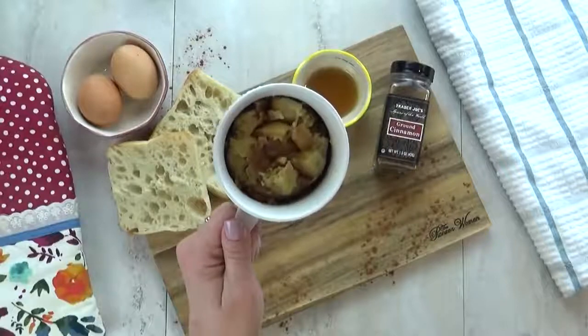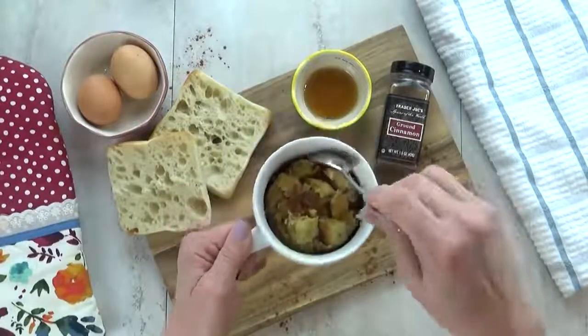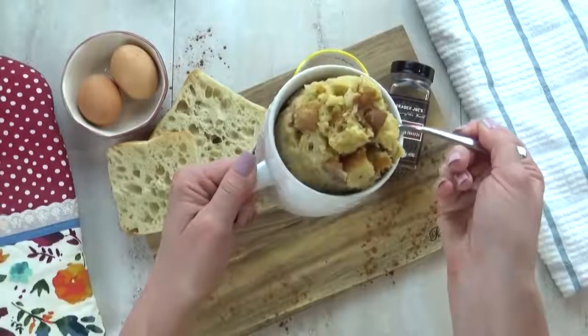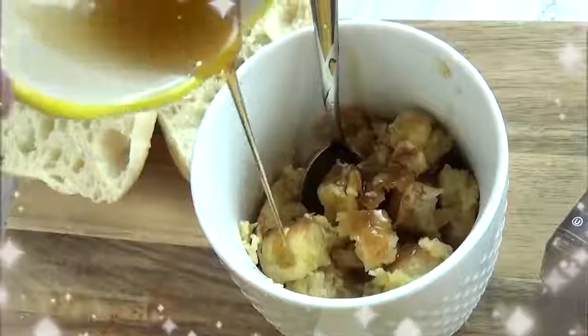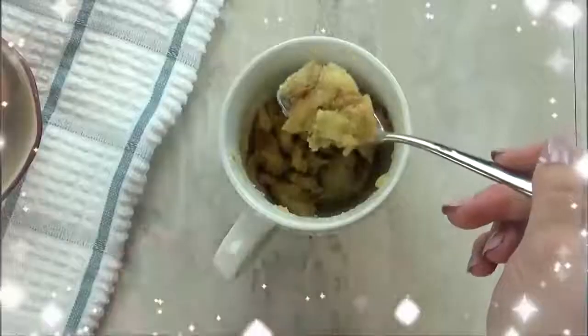And there you have it. All of the egg is absorbed and it's fully cooked. Now you could totally eat this right out of the mug or turn it onto a plate — it's up to you. You can garnish this however you like. I like to add a little bit of maple syrup and maybe a few more shakes of cinnamon. This is really yummy french toast. It's nice and chewy and just a little bit sweet, not too much.